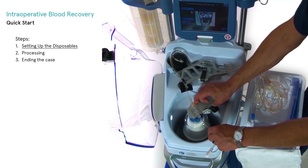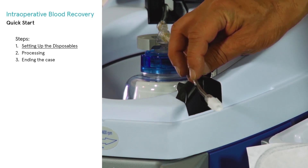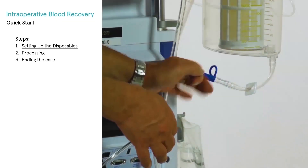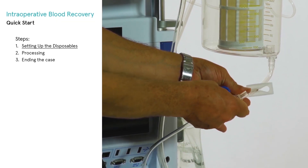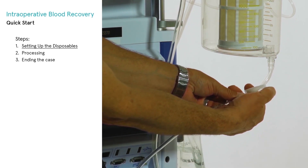Close the centrifuge arm by swinging it forward and insert the wasteline into the wash quality sensor. Close the centrifuge lid. Connect the blue-striped fill line to the reservoir outlet port and ensure the reservoir outlet clamp is open.